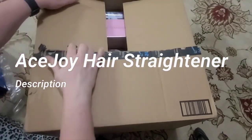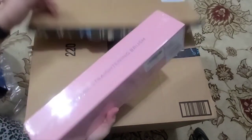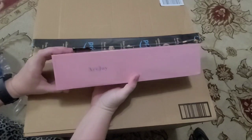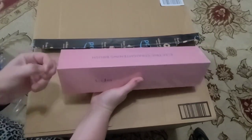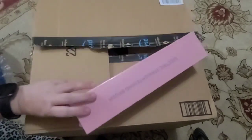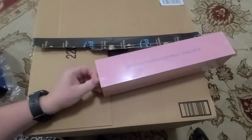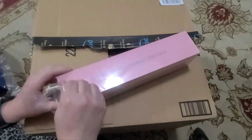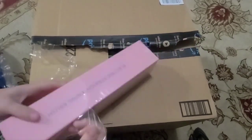Here we have an Amazon box, and the next item that we are working with is this electric straightening brush. It's by Ace Joy, and this is to calm down flyaway hairs and kind of just soften up harsh-looking hair.